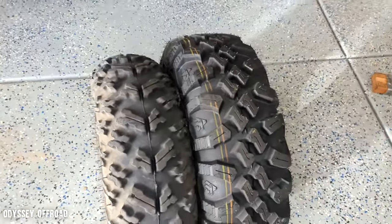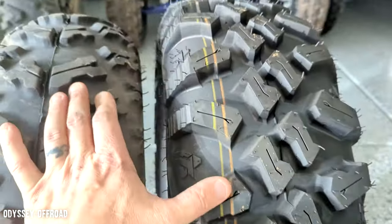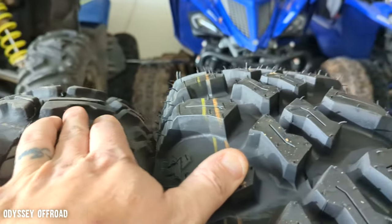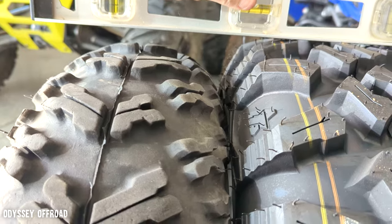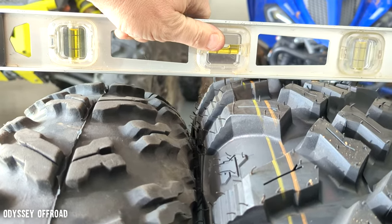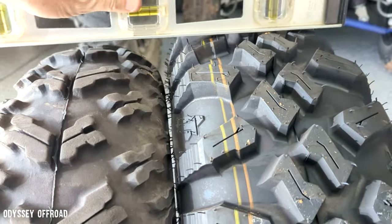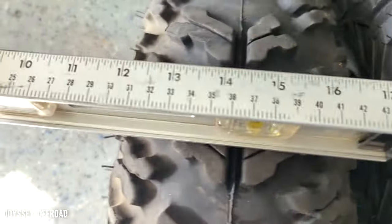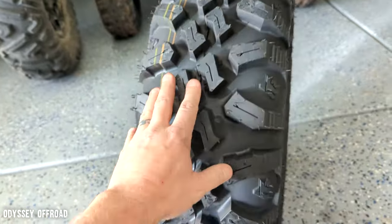Got one tire off the rim and you can see with neither tire on a rim the new ones are way — I mean they're both 25-inch tires, but it's probably over an inch from center to center. Let me get a level on that. Got them right next to each other — we're about an inch and a half, or at least an inch taller than the Hole Shots. And width-wise, just the tread width alone is at least an inch.